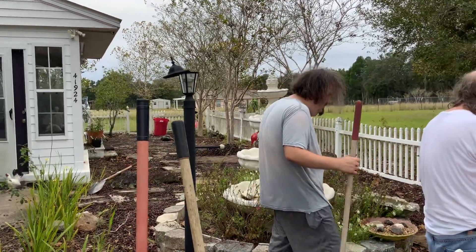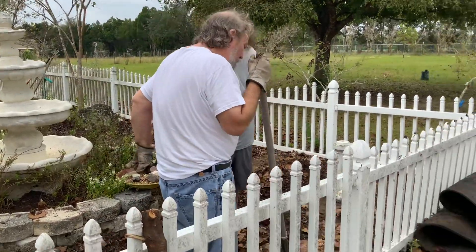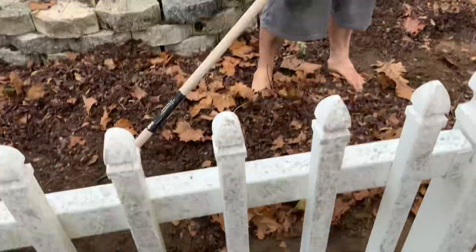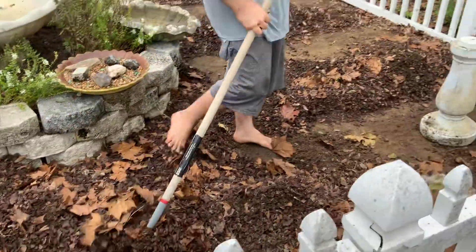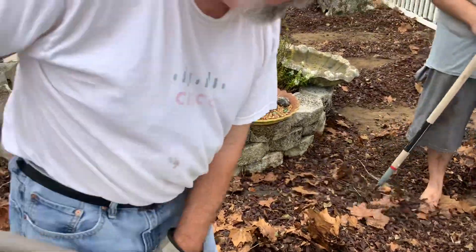We're gonna have to go now. I can't put it over the fence on this side because we've got sweet potato stalks down here and other stuff, so we're gonna have to take it out that way. I'm gonna put this down now.